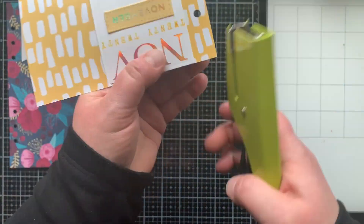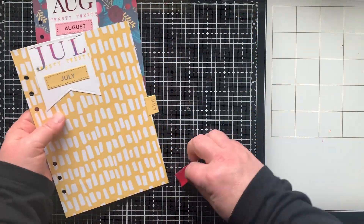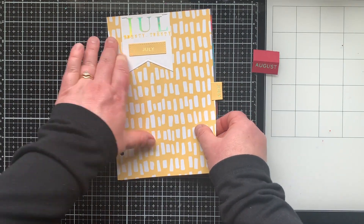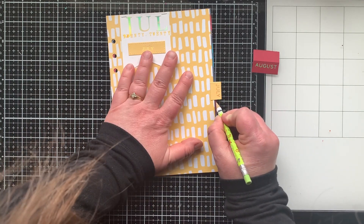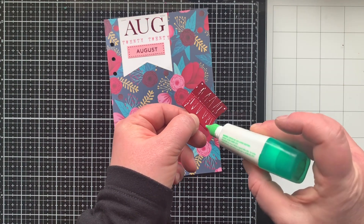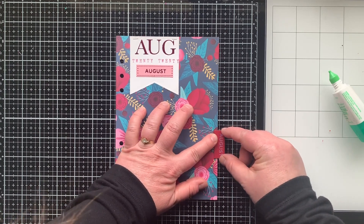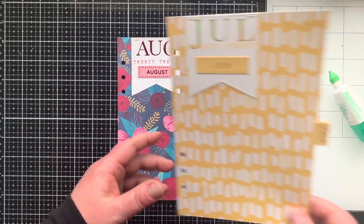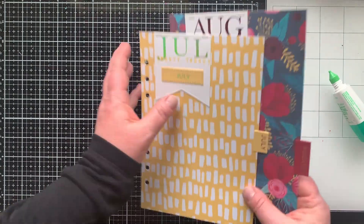I'm tacking the labels down with a mini stapler just for fun. Then it's time to put the tabs on the edges. I started at the top with April, the month I was beginning with, and used each previous page to mark where the next tab should go, covering up that pencil mark when gluing each tab in place. I continued that process to get all tabs adhered to the edges of my divider pages.